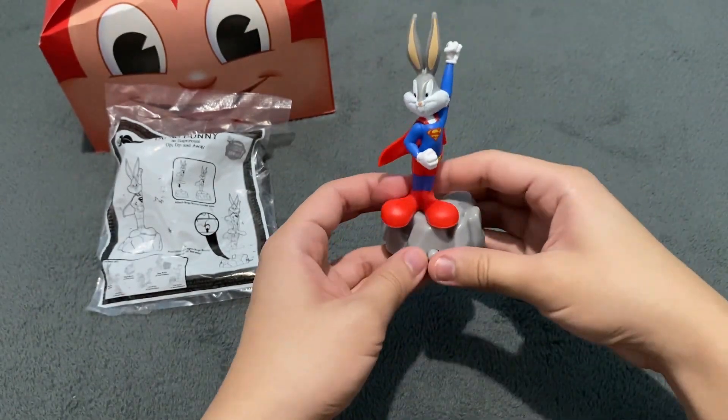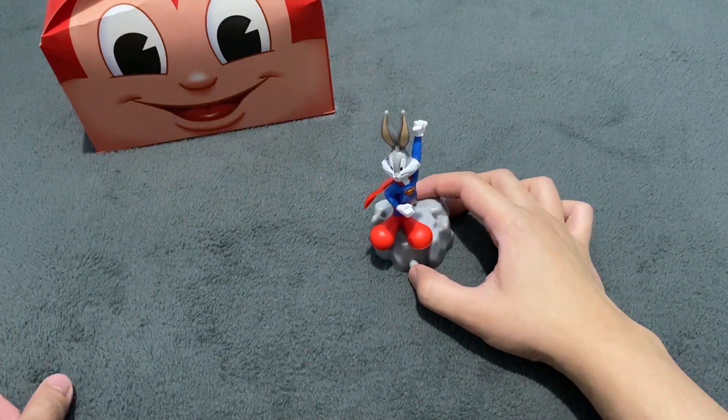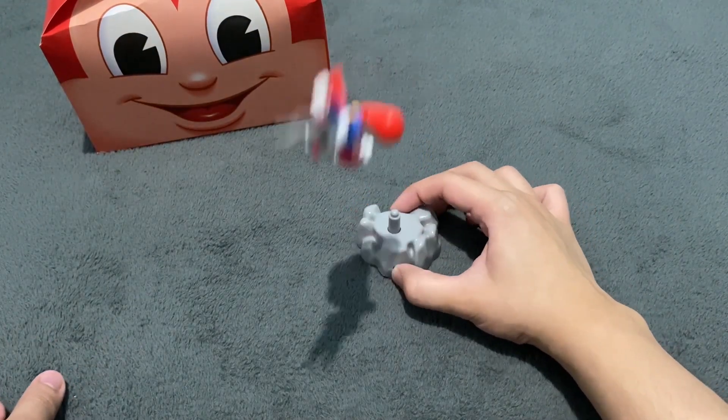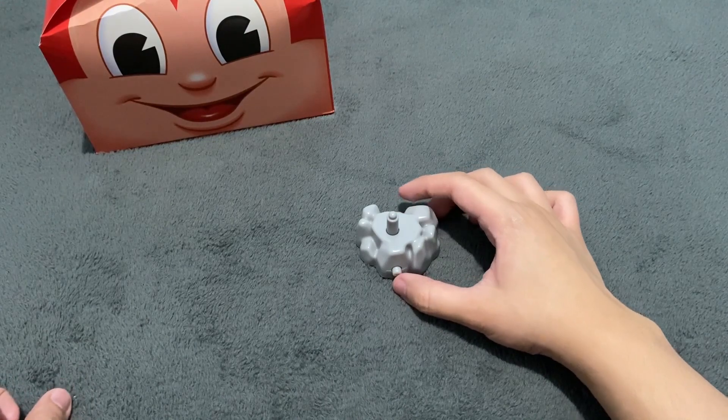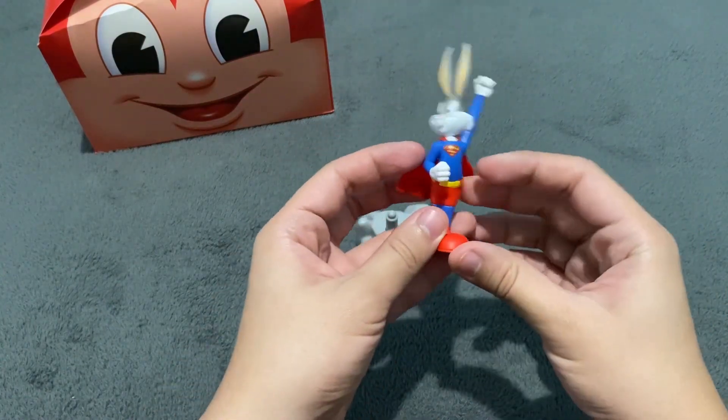When we press the button here, Bugs Bunny is going to fly somewhere. 1, 2, 3 — Bugs Bunny flew and fell off the table. It's very, very effective.